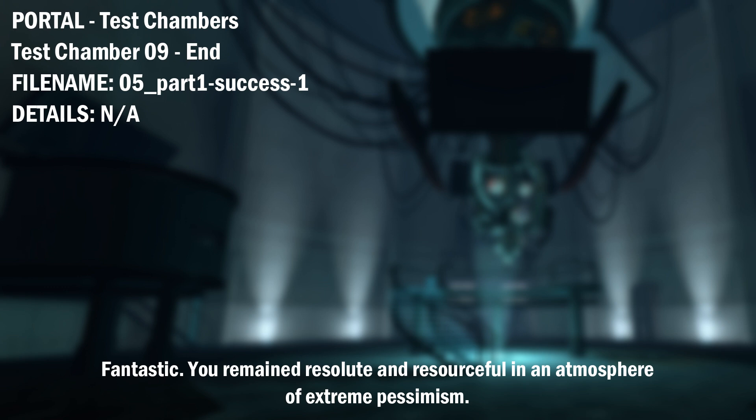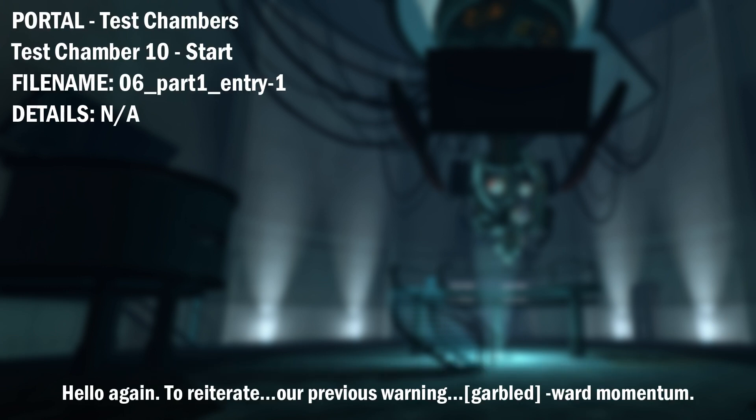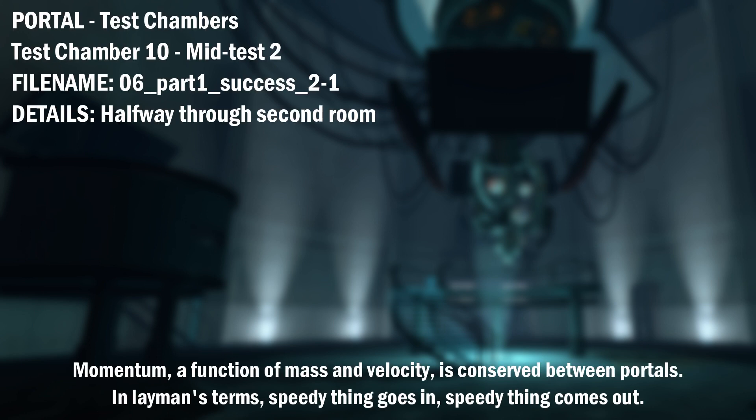Fantastic. You remained resolute and resourceful in an atmosphere of extreme pessimism. Hello again. To reiterate a previous warning, momentum. Spectacular. You appear to understand how a portal affects forward momentum, or to be more precise, how it does not. Momentum.